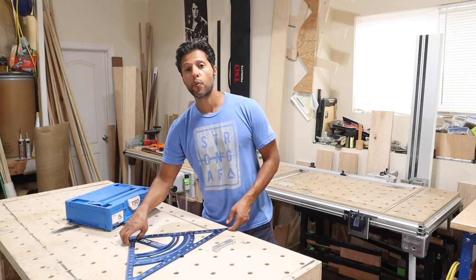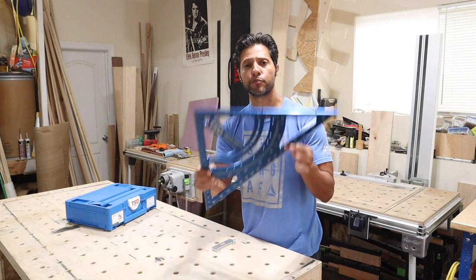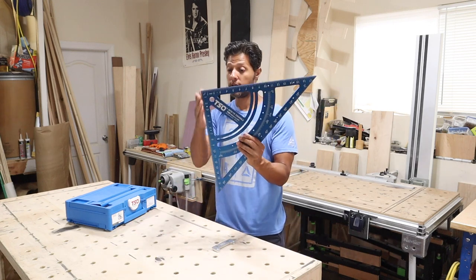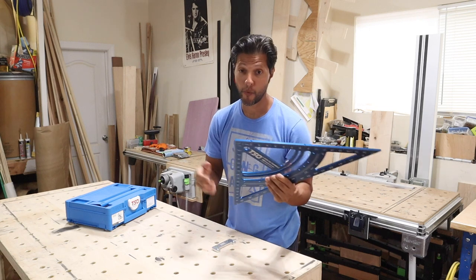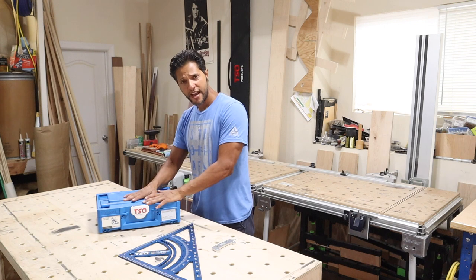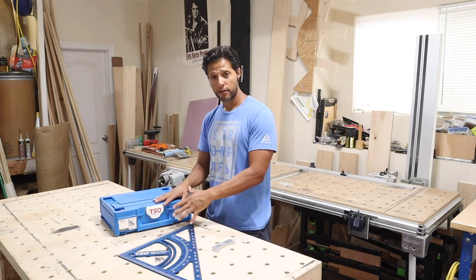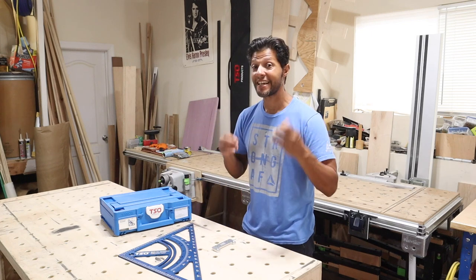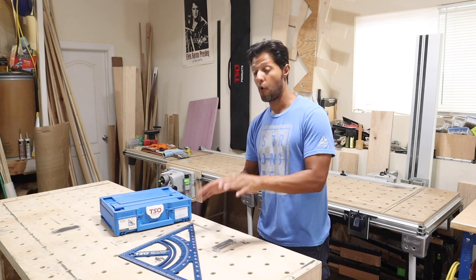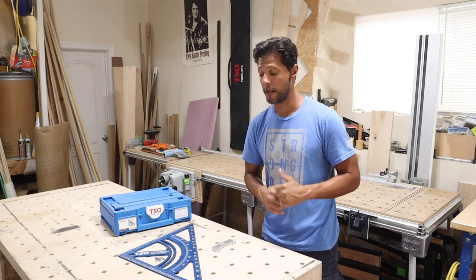Hey everybody, welcome back to my shop. In today's video we're going to be talking about the TSO Products MTR 18 Precision Triangle. I'm going to be going over what this triangle can do — it's actually a square in the shape of a triangle. I'll explain that in a few minutes. I'm going to show you the set and the capabilities of why you should get the set.